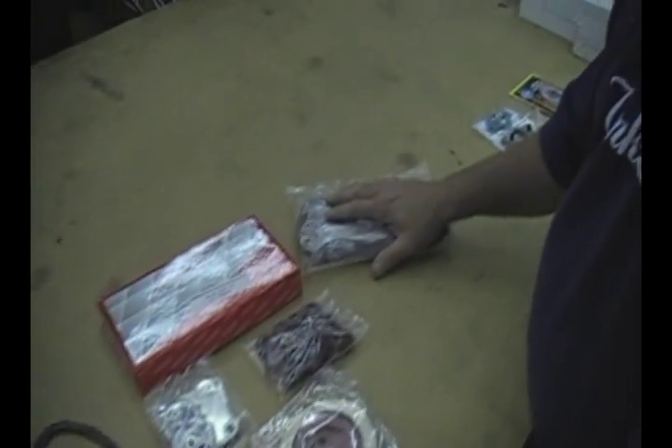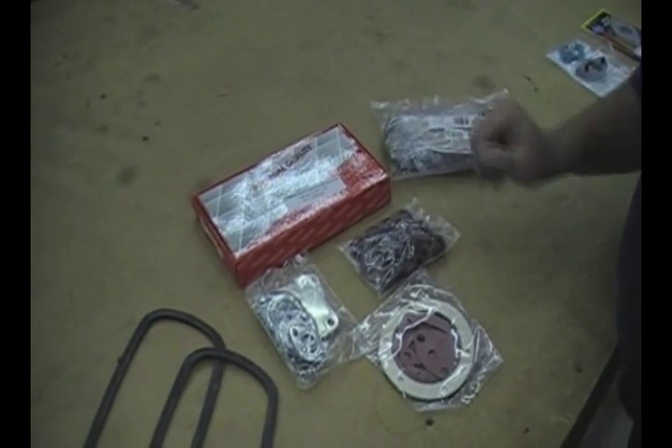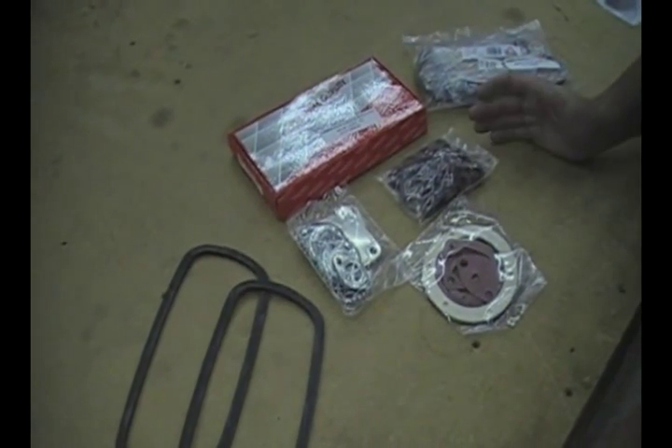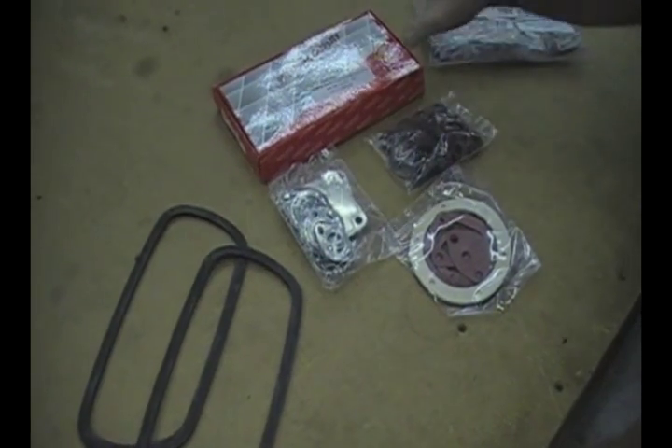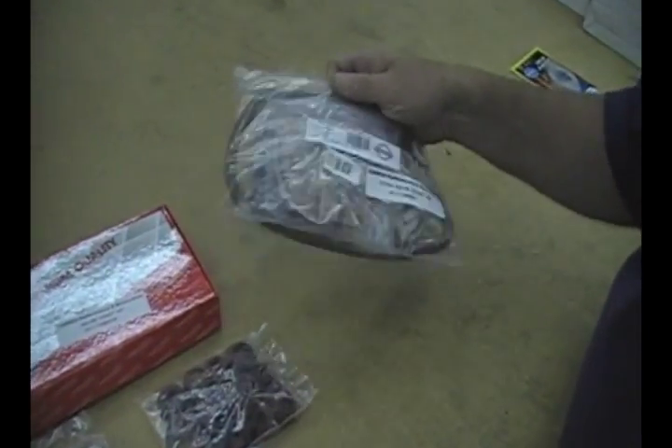What we've got here is a couple of the different engine gasket sets. Both of these gasket sets work on the 1300 through 1600, from single port to dual port engines. The difference between the two is one is Brazilian made and the other one is German made, factory specs made in Germany.